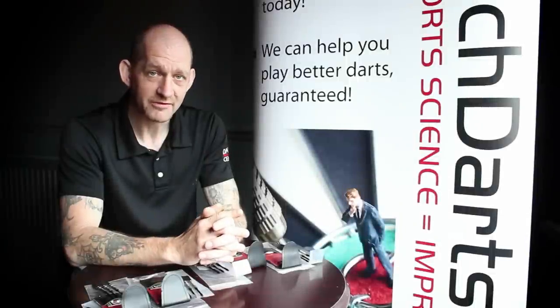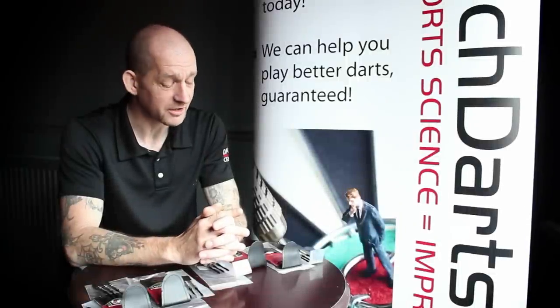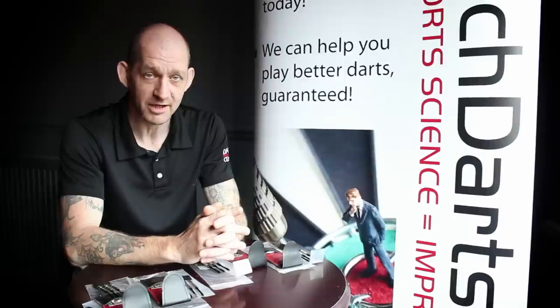Hi, I'm Andy, I'm the Biomechanist for the Darts Performance Centre. I'd like to introduce to you a new range of darts we're doing, they're called the Featherlites.